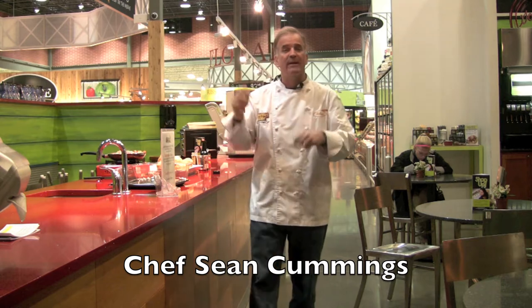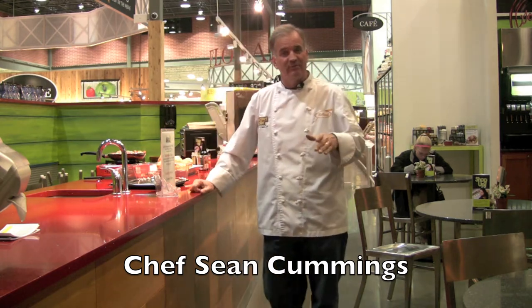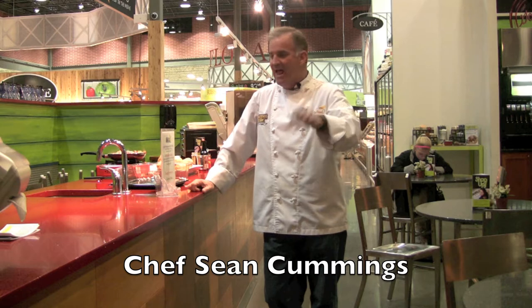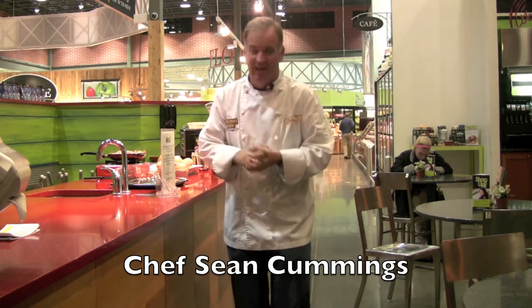Hey everybody, Shawn Cummings here at the Gourmet Grill for Uptown Grocery Company. You know one of my favorite things about winter when I was little? Sloppy Joes. My mom would make them on white bread, and it'd soak up all that, and then you'd end up having to eat the rest of it with a fork. So we're going to do a more adult version of that.